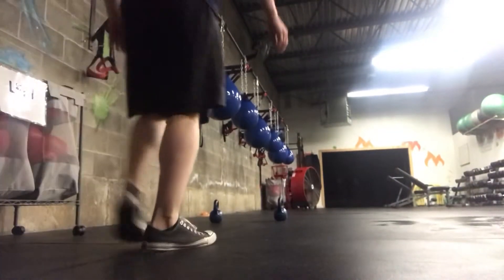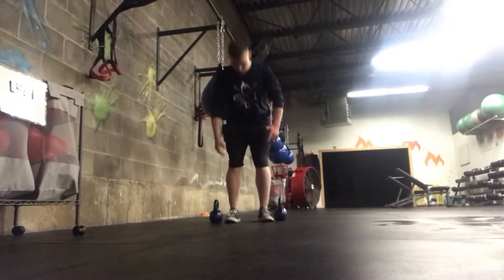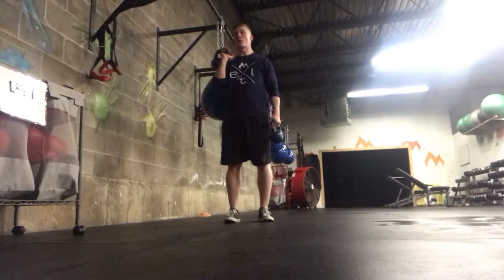Dual kettlebell squat. Two kettlebells per person for this movement. They start at the side. As long as they have good form when they pick them up, it doesn't have to be a clean to get them both up.